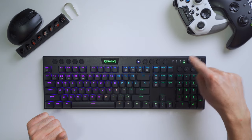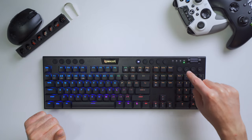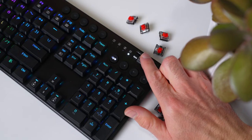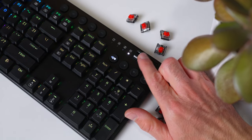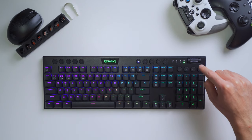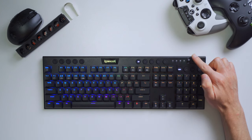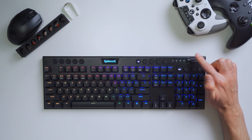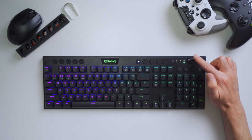There are a lot of buttons and functions built into the K618. In the upper right corner there are dedicated multimedia controls — play/pause, skip forward and back, and a nice volume scroller to easily adjust volume on the fly. That volume wheel also doubles as a backlight control: toggle that button and you can bring your backlight brightness up or down quickly. Toggle it off and you go back to just controlling volume.